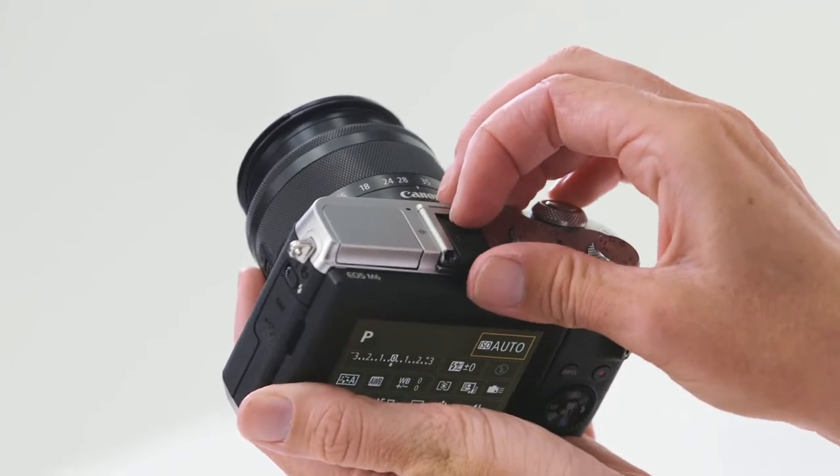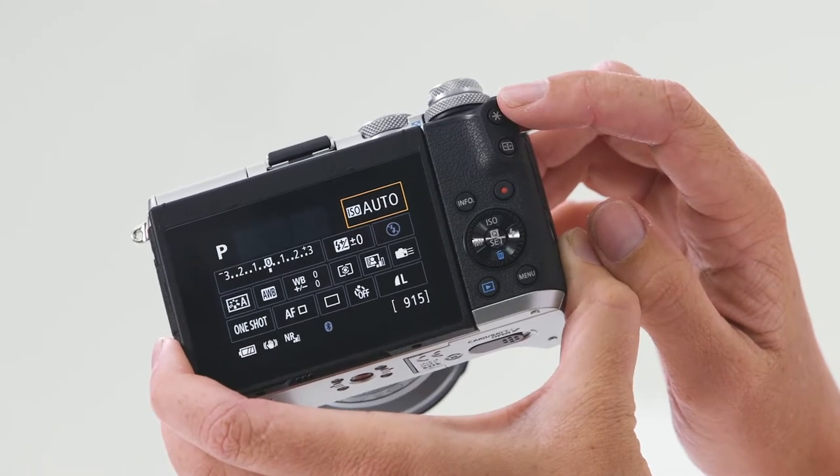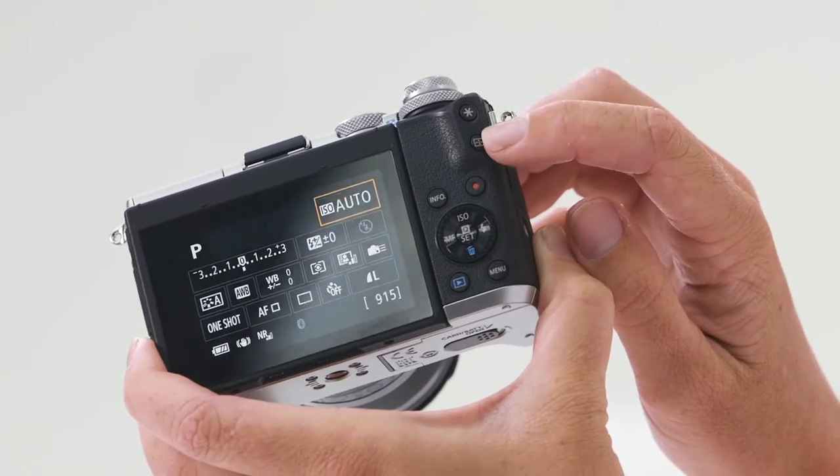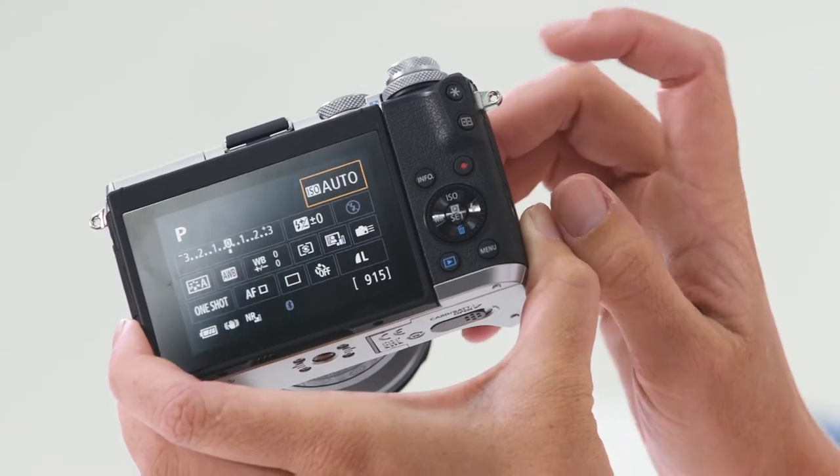On the top of the camera, you'll notice a hot shoe. This is for accessorizing with speed lights or an electronic viewfinder. On the far right-hand side of the camera, you have the automatic exposure lock, which also acts as a zoom in and zoom out button when you're in playback mode. Beneath it, you have the AF point selection button, so you can move around your autofocus points.